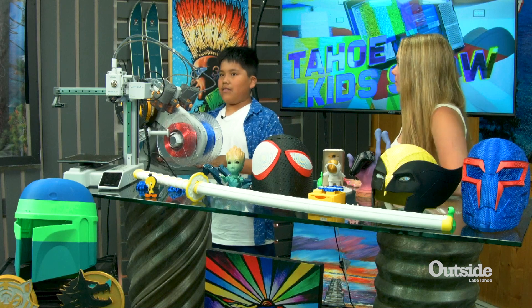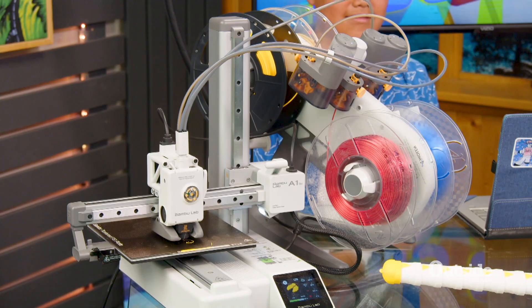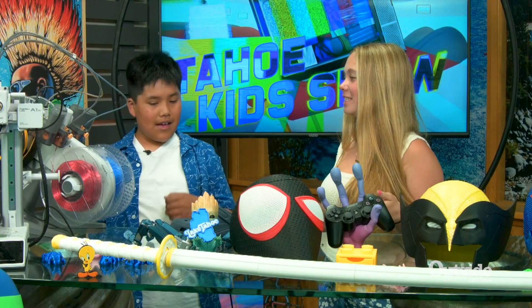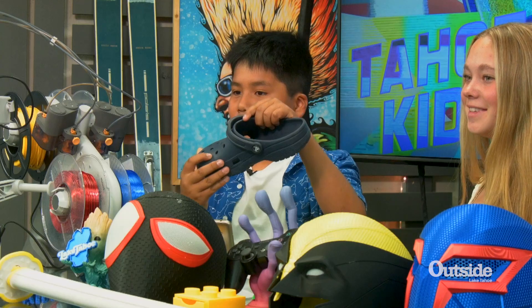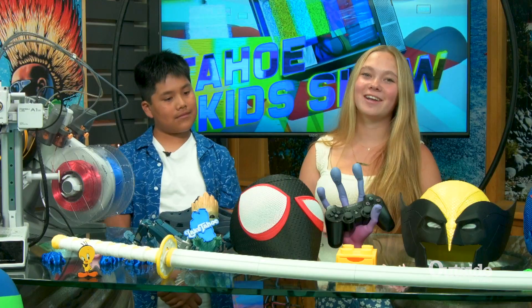First off, it starts with a filament right here. It's called an AMS. It puts the filament in and prints over here. We are going to be printing something today here in the studio, so do you want to tell us what you're going to be printing? I'm going to be printing a Pac-Man charm for this Croc right here, for one of these holes.